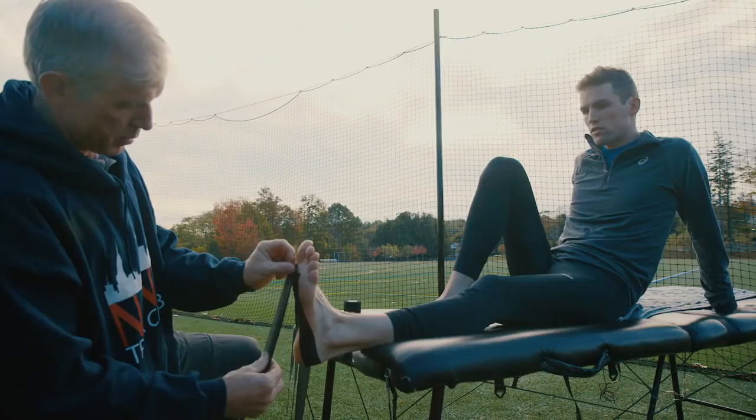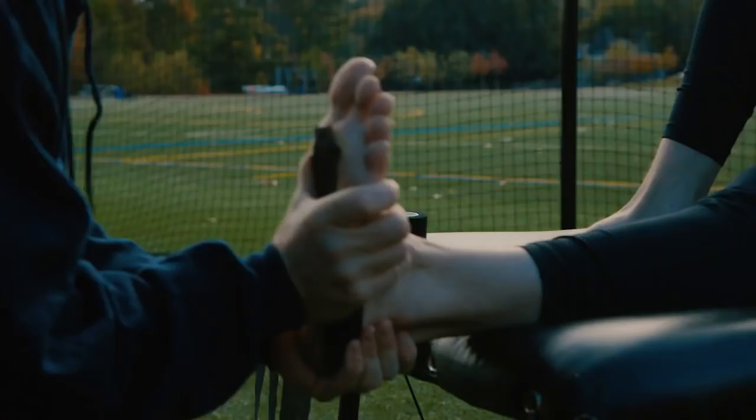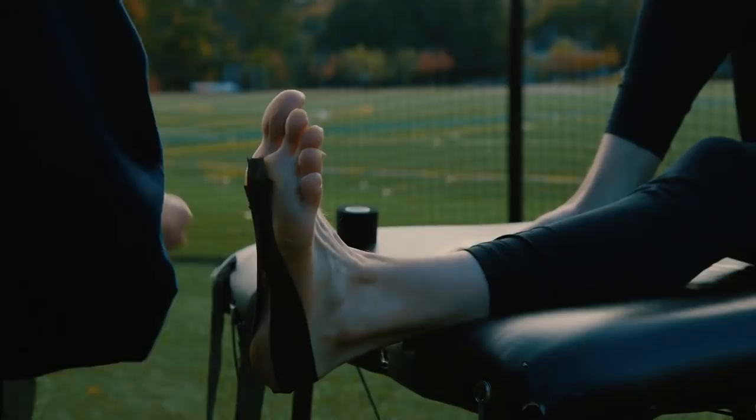We're giving Johnny a little extra support for his foot right now. This plantar support just helps to give him a little bit more support until we get the shield sorted. How's that feel there, Johnny?